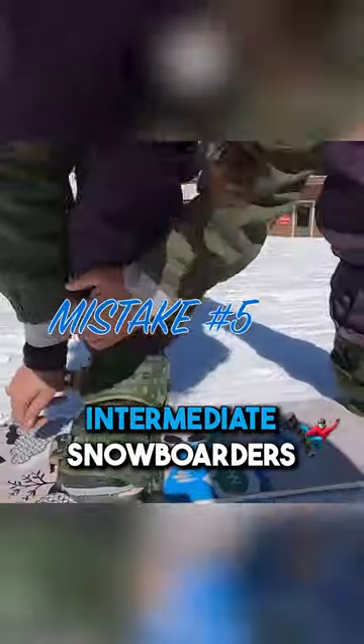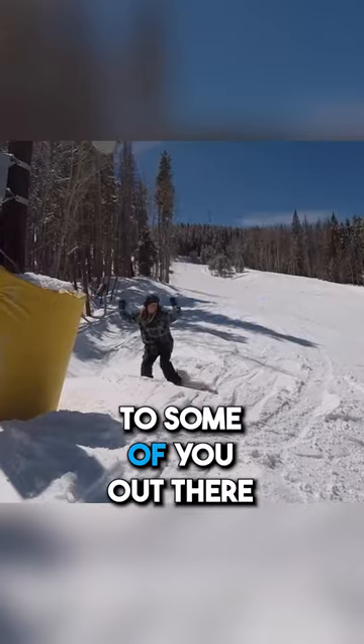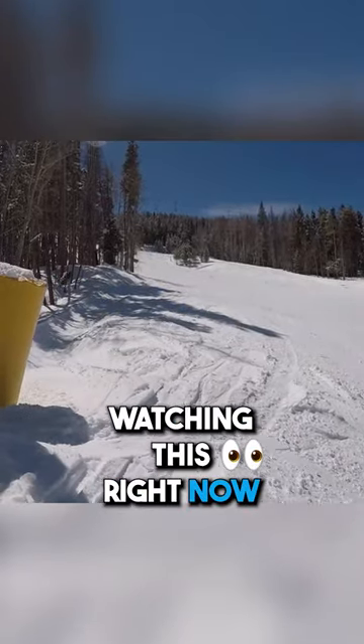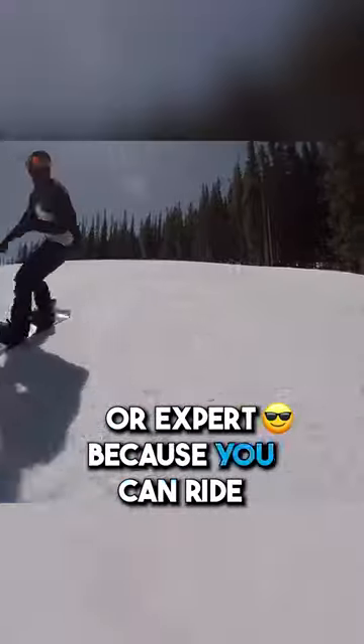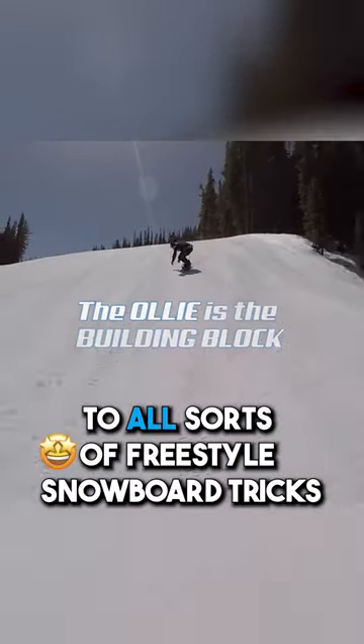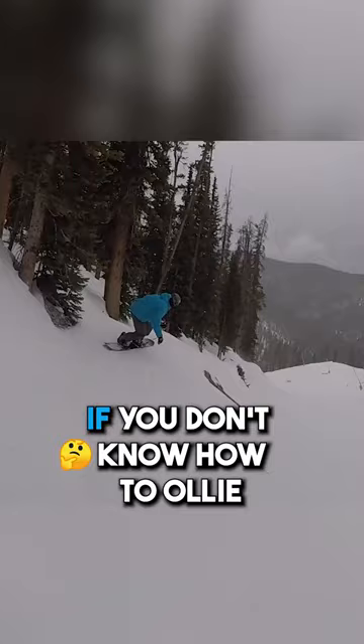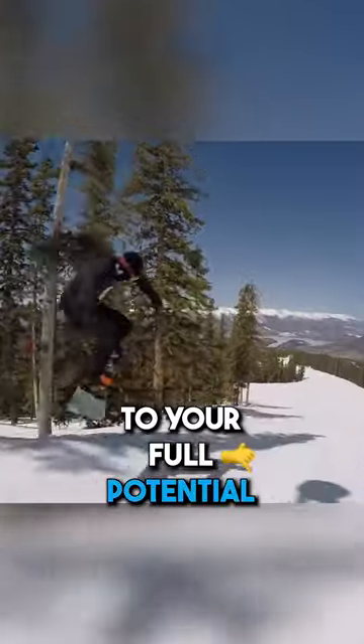Mistake number five I see intermediate snowboarders make is not learning to ollie. I know I'm talking to some of you watching this right now — you maybe think you're advanced or expert because you can ride the whole mountain. But the thing is, the ollie is the building block to all sorts of freestyle snowboard tricks. Not only that, but freeriding. If you don't know how to ollie, you cannot free ride to your full potential.